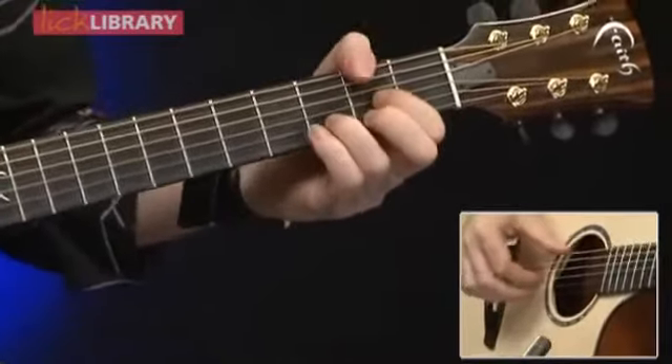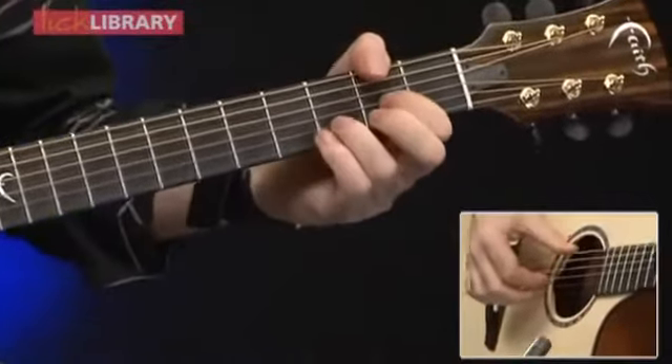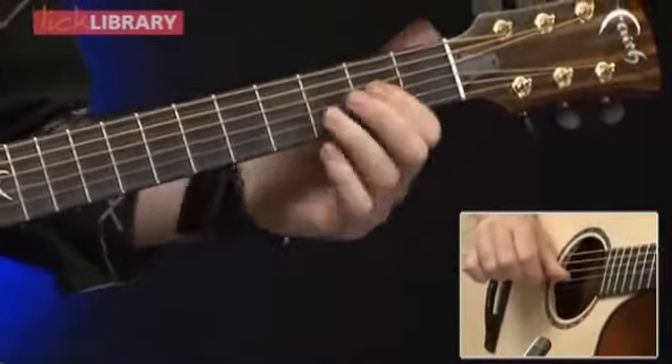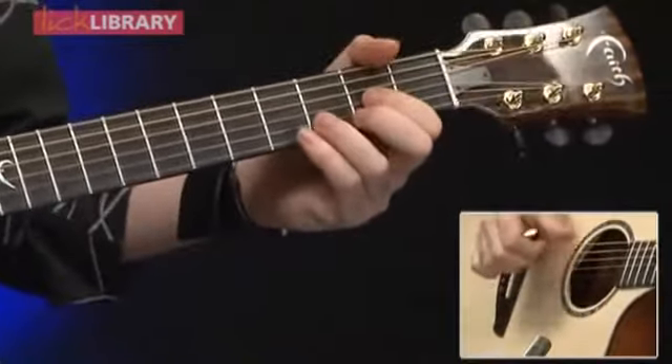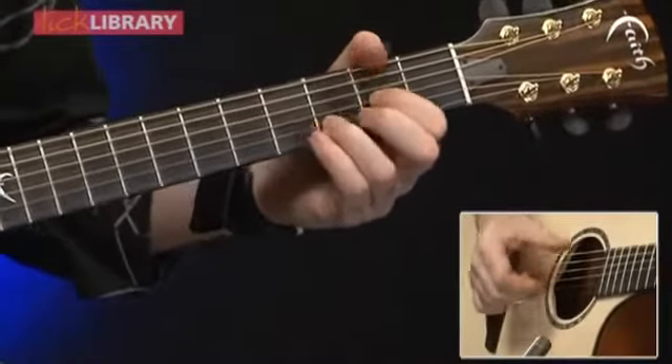The next chord is D over F sharp. I'm going to go back to the thumb on the 2nd fret. 2nd fret of the G, 3rd fret of the B. This is all concentrating on the G, the B, and the E string.